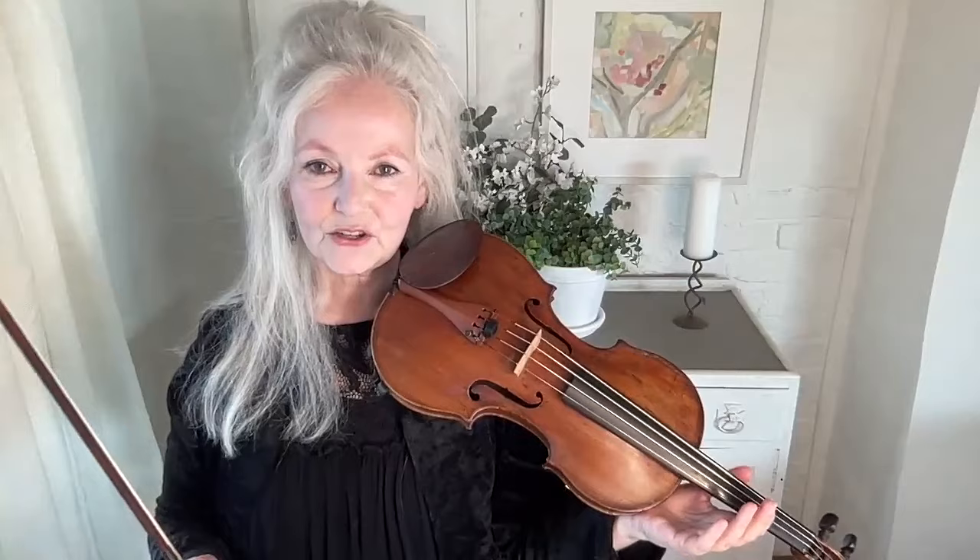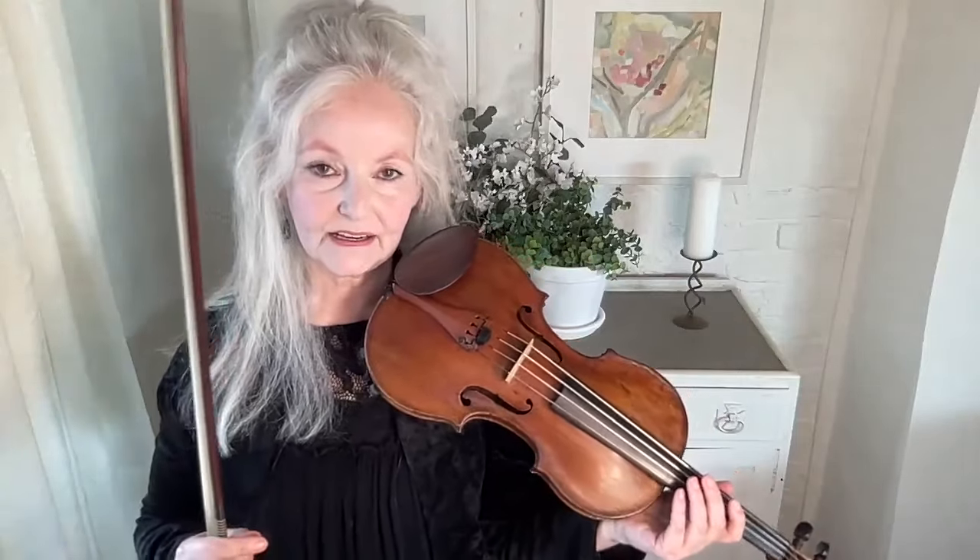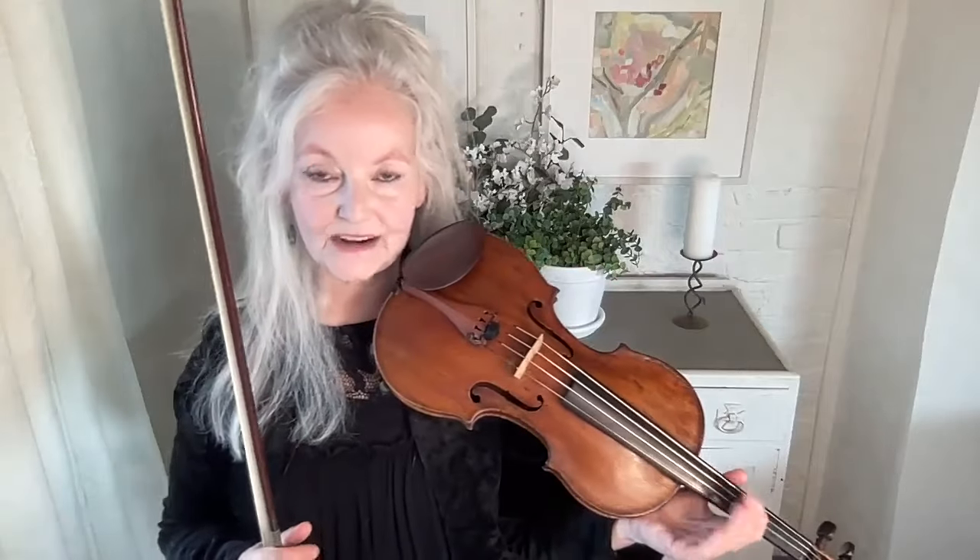There's so much involved in doing vibrato and yet it becomes very natural and automatic, and practicing properly really will get you there. I hope you get on well with your vibrato experiments and I hope that something in this film has helped you — bye-bye for now, bye.